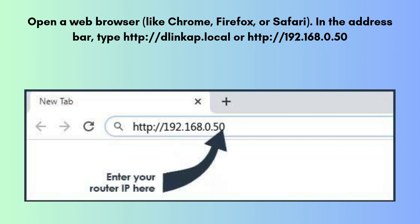Open a web browser like Chrome, Firefox, or Safari. In the address bar, type http://dlinkap.local or http://192.168.0.50 — both should work. If this doesn't load, try clearing your browser cache or restarting the extender.